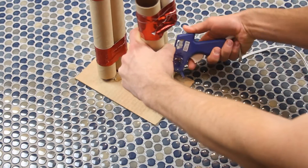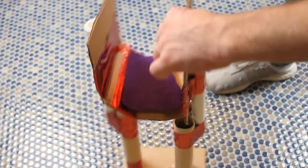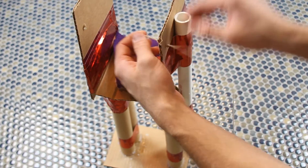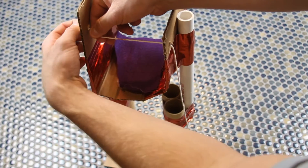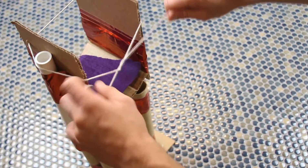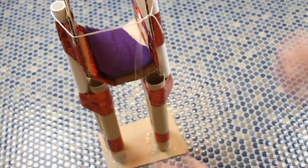And finally, friends, this prosthetic is no good if we can't really attach it to our leg. Our strategy was to poke some holes in the back and then place some string through it and tie it around the front, sort of like tying your shoe. Thanks a ton, friends — be sure to check out the next video so you can see just how we're going to test these projects once you're all finished.